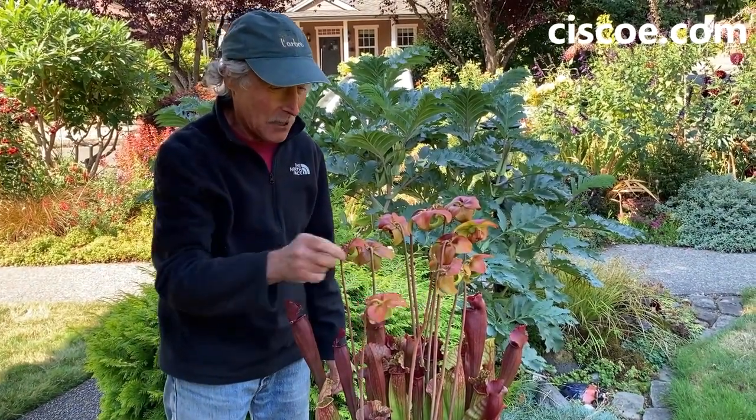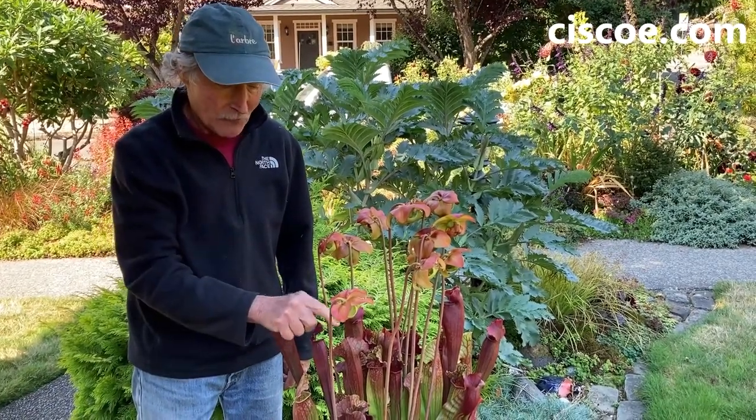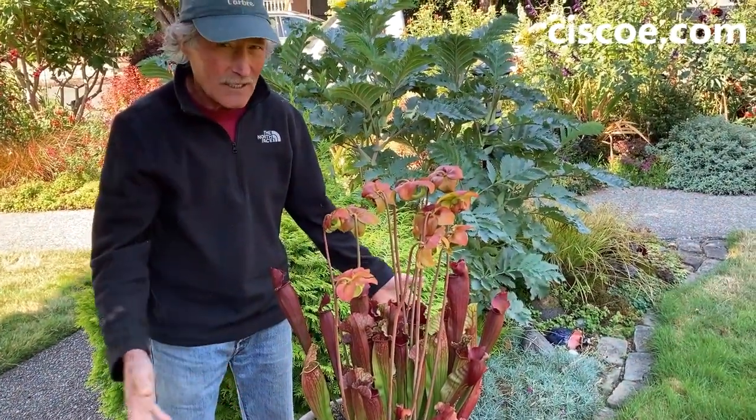These really interesting parts on this plant are the flowers. And they have a totally different fragrance that attracts bees. But bees are never attracted to these dangerous leaves down below.